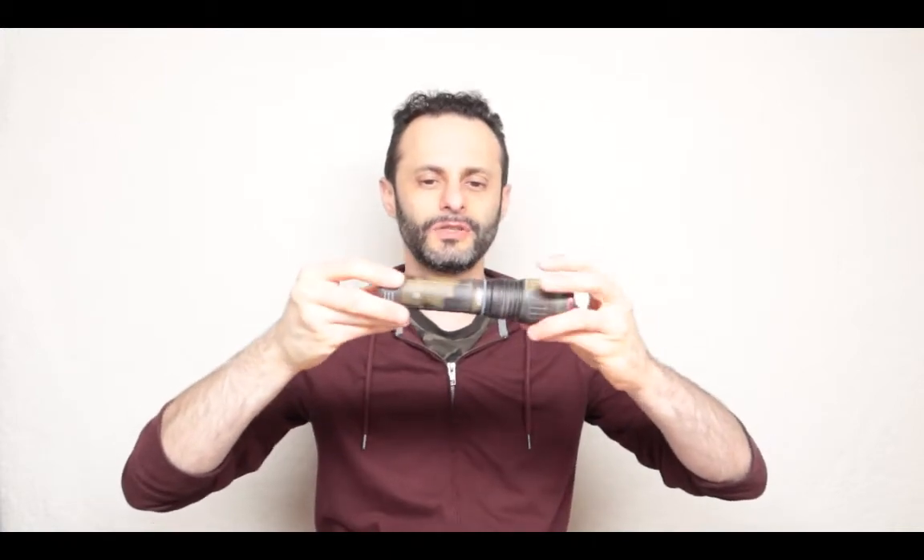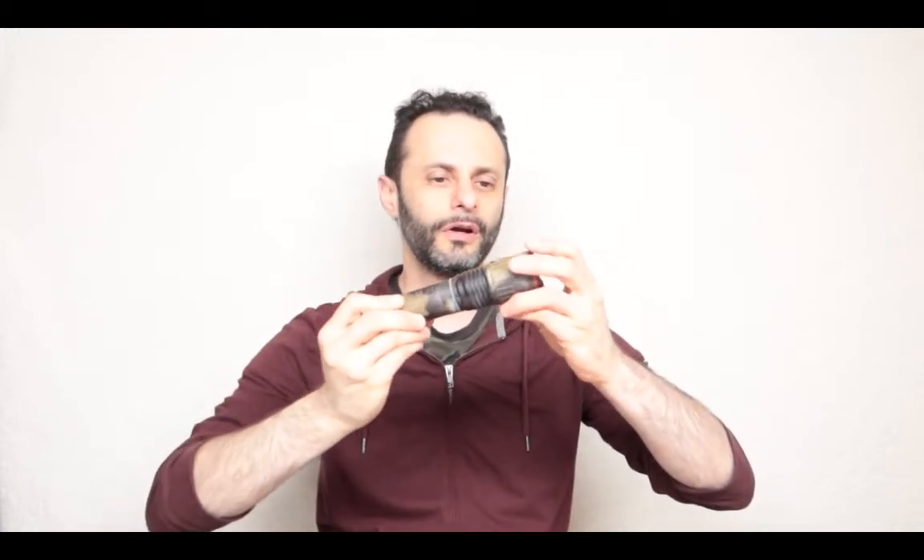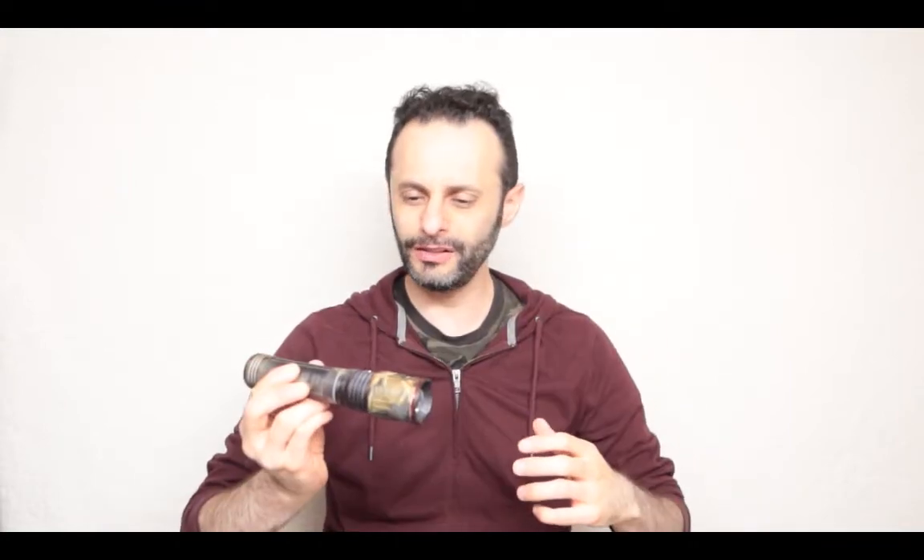Hello, welcome back everybody to the Geek Tech Show. Today's video will be featuring this — the special edition Neville SLYDE Plus Flashlight.